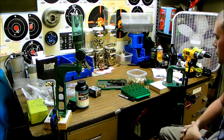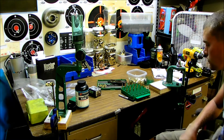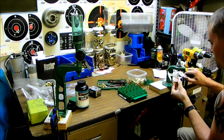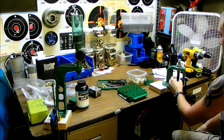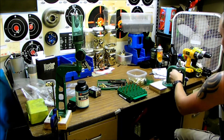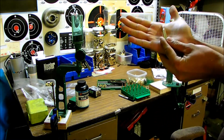Here's just a look at what I'm working with here. I'm going to go ahead and load up the rest of these and then we'll go take it to the range. I'll show you a close-up of one of the rounds here.